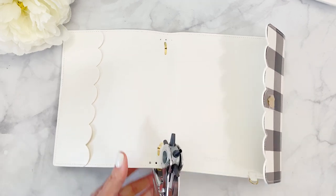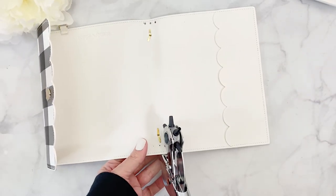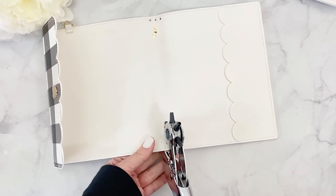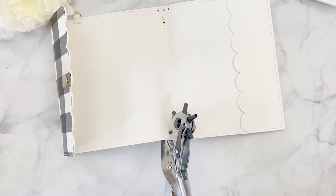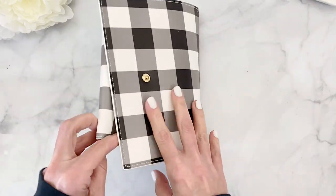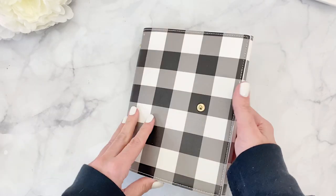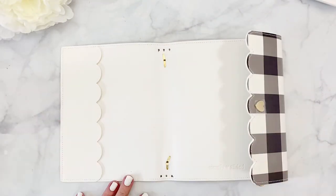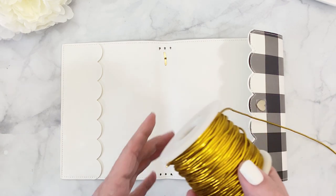Just keep in mind that this is a very small cover — the spine is not that thick. Some people prefer holes further apart to allow thicker inserts, but this spine is not extra large, so it won't allow too much. Next step is putting our elastic in.